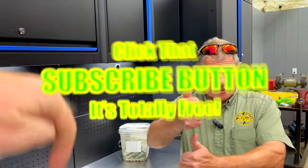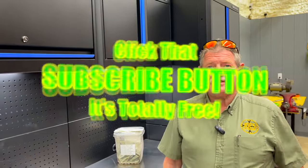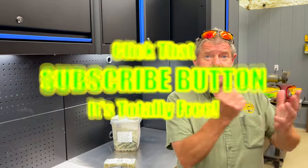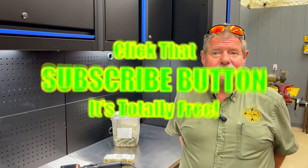All right guys, that's the video. If you like the video, hit that thumbs up. Check out our merchandise, cool tools, and discount codes down here. If you're not subscribed, take your finger and click that button — it's free. You guys have a great week. See ya.